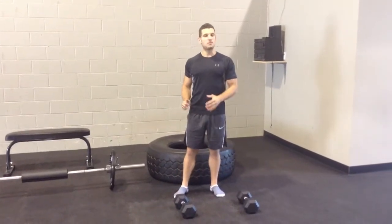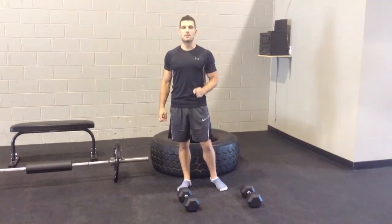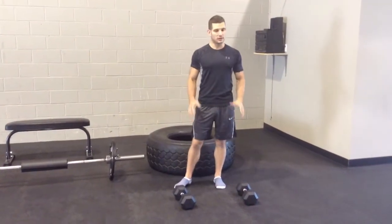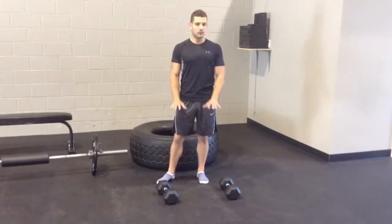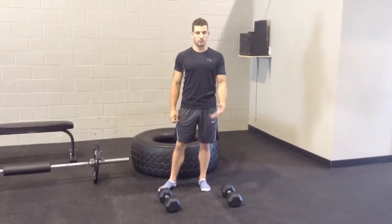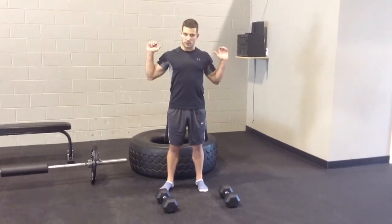The good thing with these exercises is you can make them progressively harder or easier. So the first one I'm going to show you is the Bulgarian Split Squat. All you need here is a pair of dumbbells and an elevated surface. If you want to make this easier, you don't even need the dumbbells — you can do this with your body weight. If you want to make it harder, you can either go heavier with the dumbbells or even put a barbell on your back.